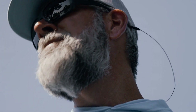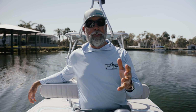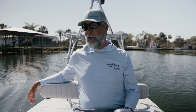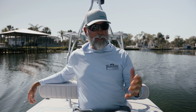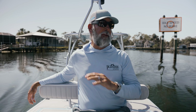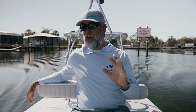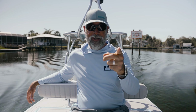Welcome back to the Flats Class YouTube channel. Today we're going to have another episode of The Plantation in Tails. My goal today is to reveal some of the stuff I've been doing lately that has worked out fantastic for catching trout, reds, and snook — and that's a new twist on the Texas rig.